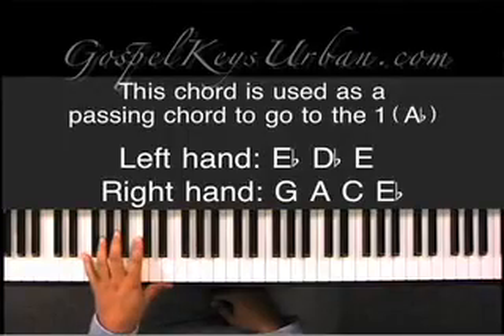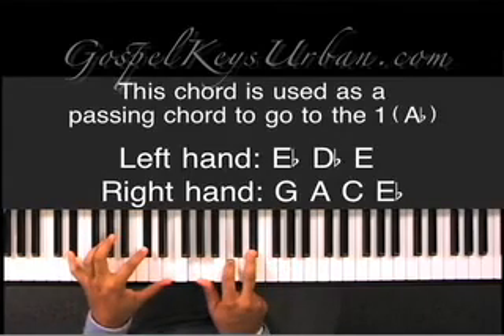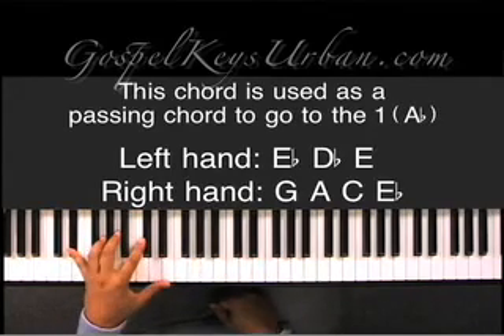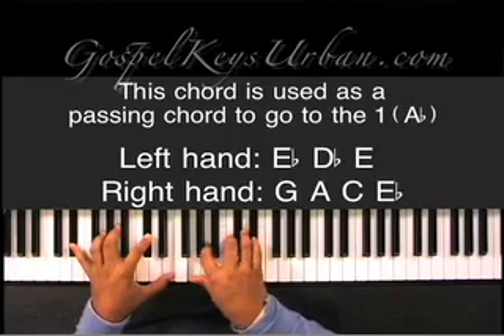So let me show you some of those type of chords. What you will play is, in your left hand — let me just show you the chord — you will play E flat, D flat, and E. And in your right hand, you will play G, A, C, and E flat.